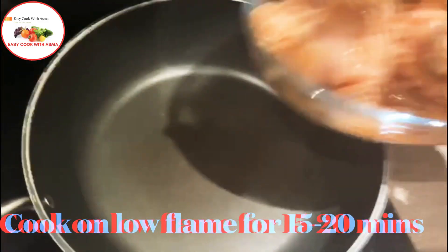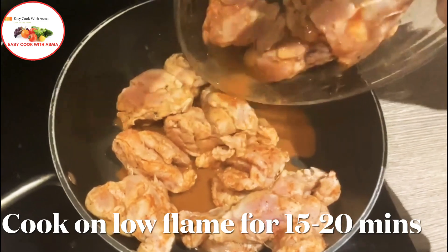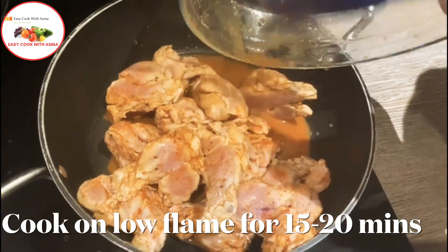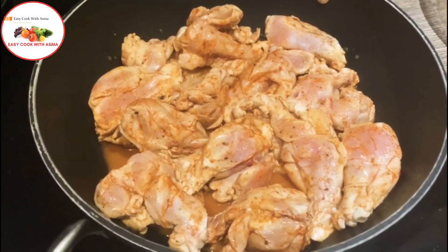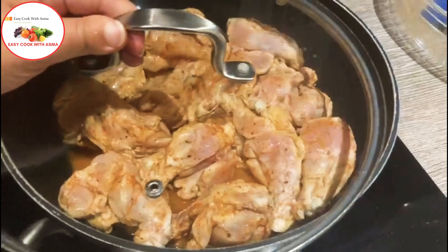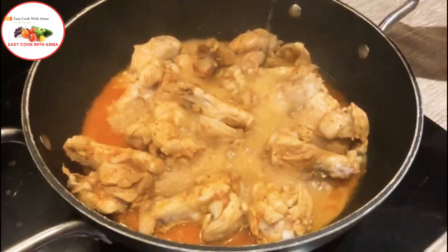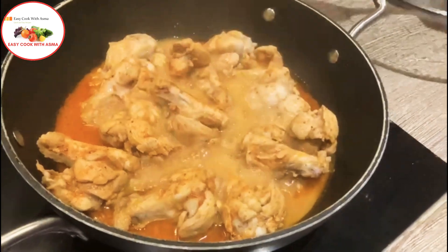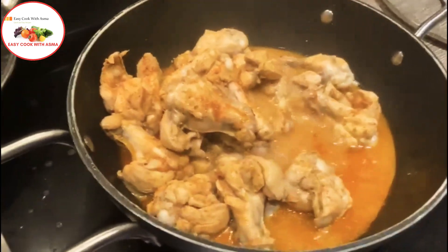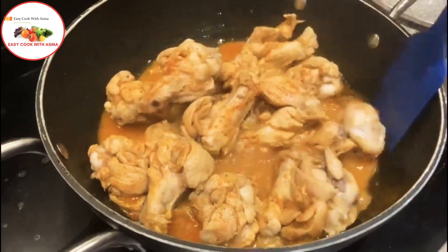I have taken a non-stick pan — it is not very hard. Keep it on medium flame and we will not add extra water in it. The chicken niblets will leave their own water. Leave it for 15-20 minutes. Now you can see that the water is coming out of it — I have not added extra water.